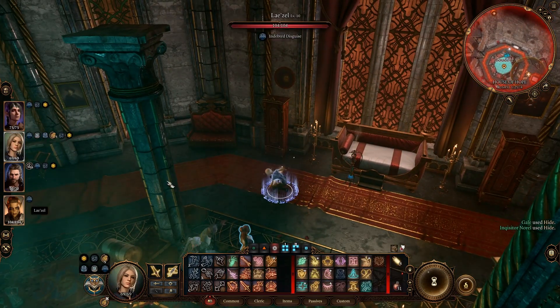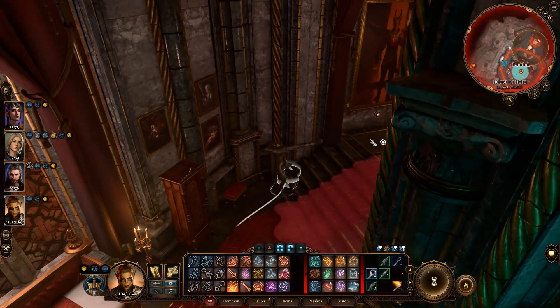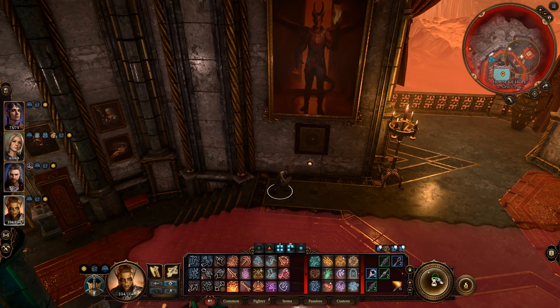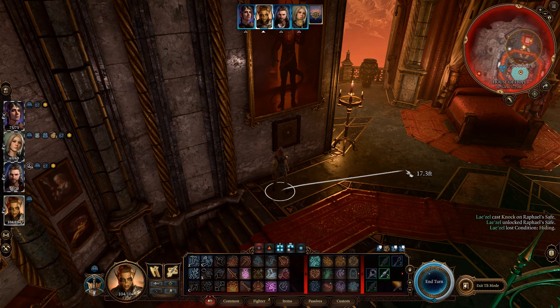You're going to want the spell Knock, and if you have Misty Step it'll be useful. You're going to want to stealth over to the painting. Once you do, you want to turn turn-based mode on. What you will then do is cast Knock on the safe. You will stand up — so will the succubus — but actually her stealth vision cone will move further away.